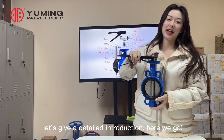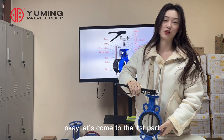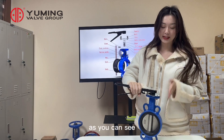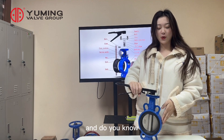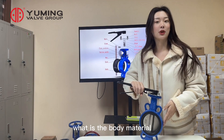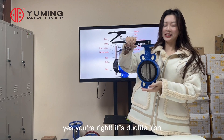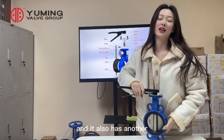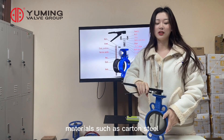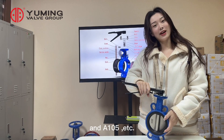Let's have a detailed introduction. This is a wafer connection soft seat butterfly valve. Do you know what the body material is? Yes, it's ductile iron. It also has other materials such as carbon steel, A105, and more.